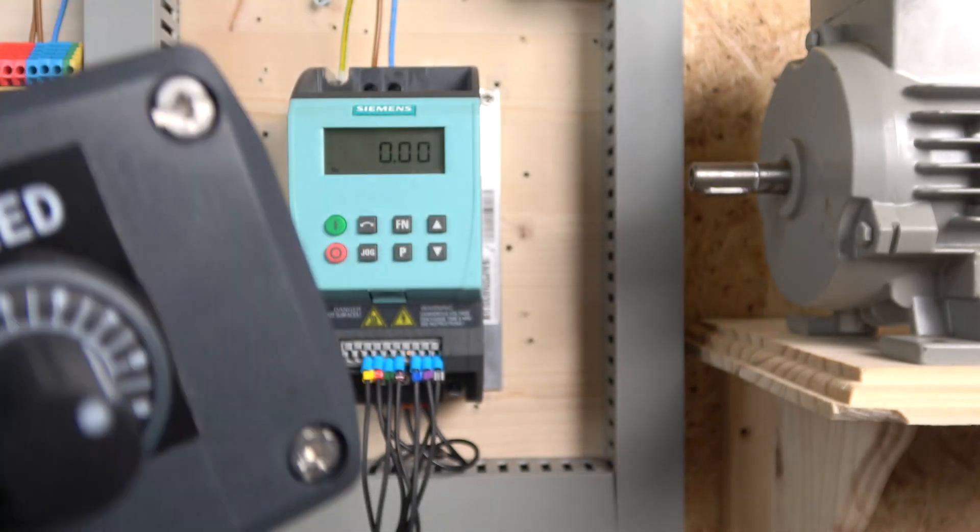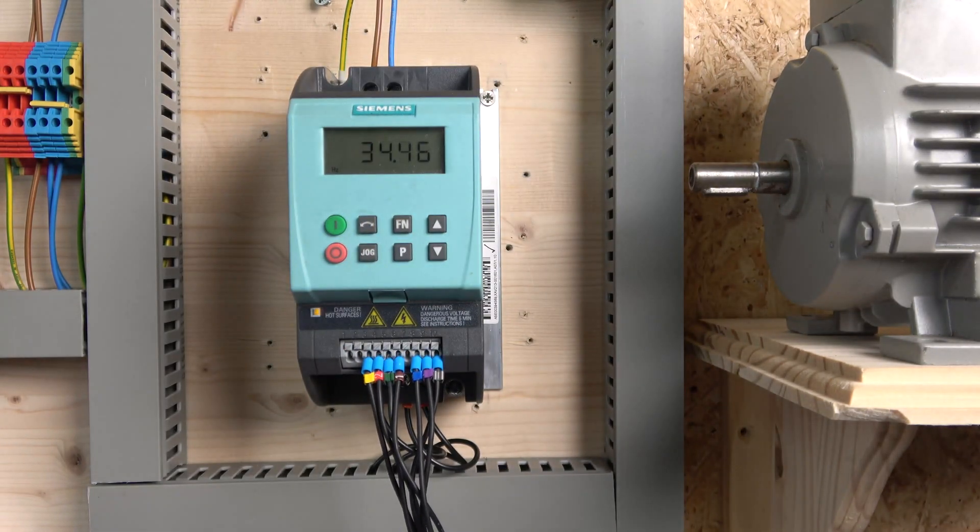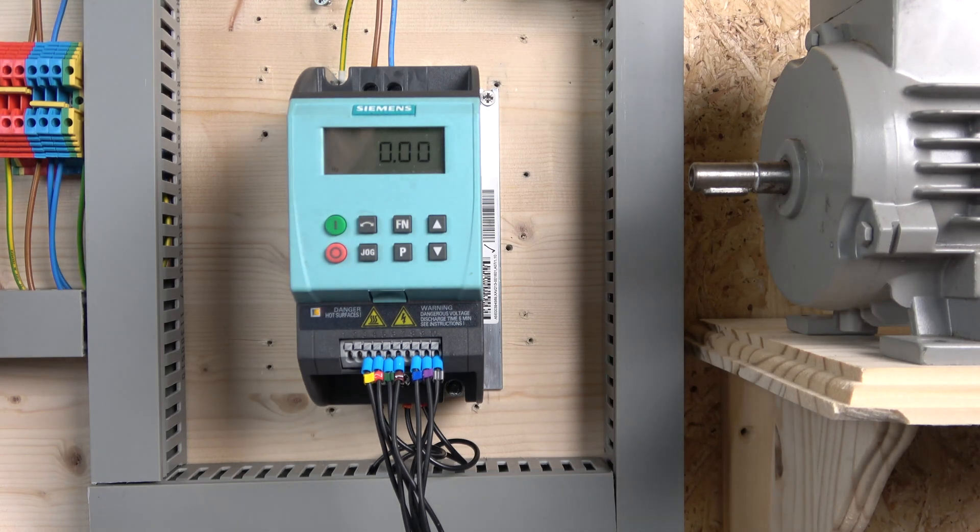And that ladies and gentlemen is two-wire control and three-wire control for the Siemens G110 drive. Hopefully you are well on your way setting up your station. If you liked the video, please smash that like and do subscribe if you enjoy what we're doing here. If you have any questions, comment them below and I'll do my best to answer them as quickly and accurately as I can. Don't forget all the manuals and everything you need for this drive will be in the description below. Thank you very much for watching and I'll see you in the next video.